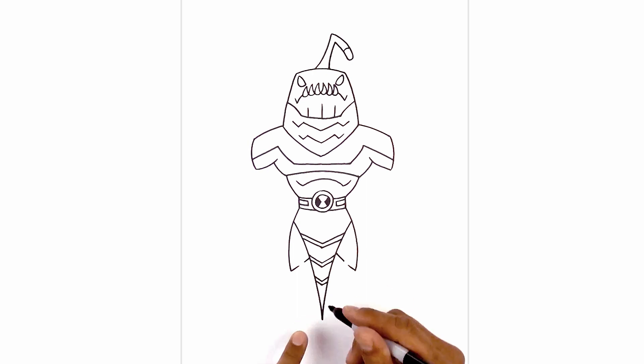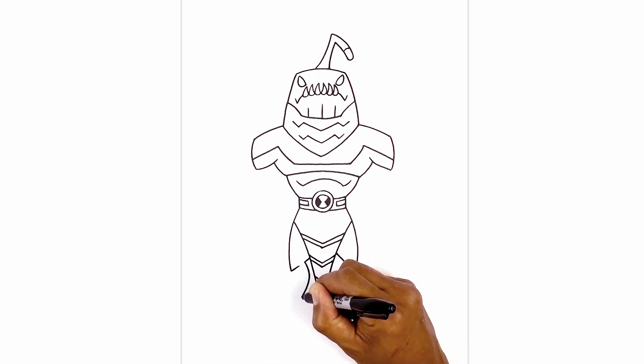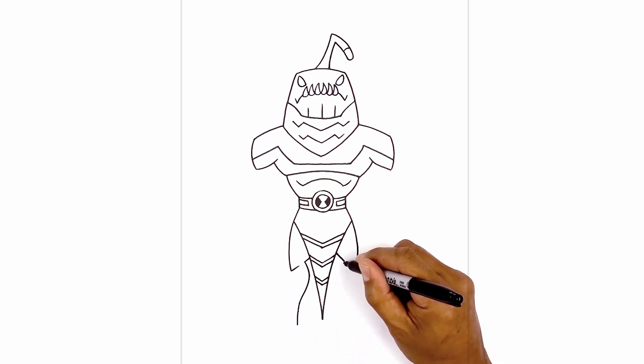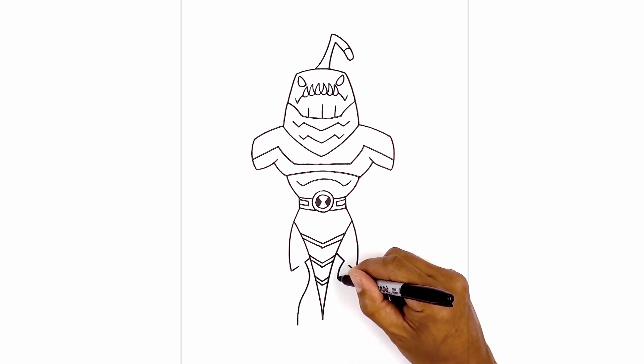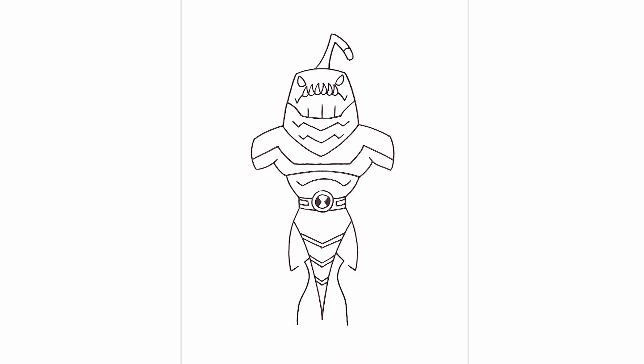Now we're going to draw the inside of the leg. From this point, I'm going to curve in, go back out, and we'll pull it straight down towards the heel. Do the same thing on the right, curving in, out, and straight down towards the heel. Let's go back to the left side and draw on the foot. From this point, I'm going to curve across and then down towards the left. I'm going to taper this back up, curving up the first claw. From this point, I'm going to step out, curve out and down the second claw. And then from here, I'm going to curve this in towards the ankle, curving up and then in.